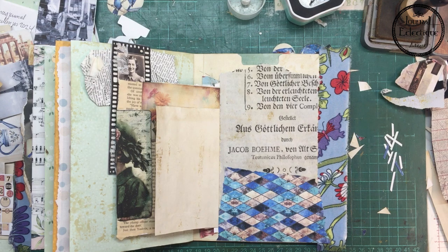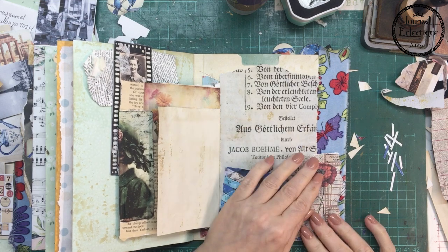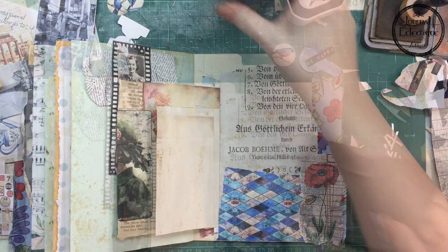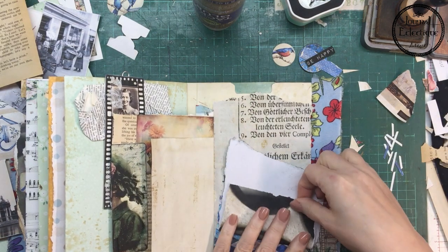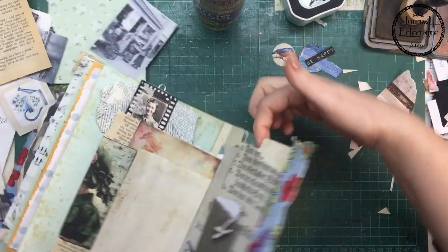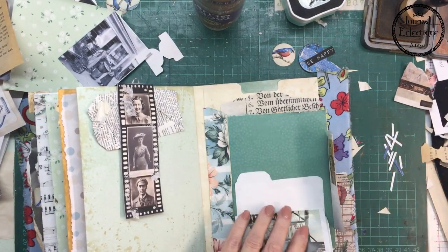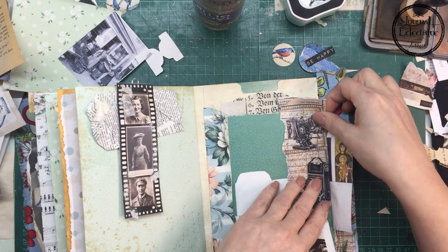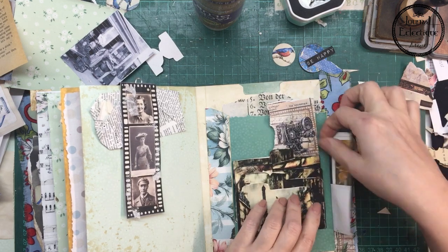This seems to take some time but you always need to check if you actually like what you're doing and where you're putting it — that's what junk journals are fun for. Always check the little places — I almost left this white space, so now I'm actually embellishing it. We don't like white space in our junk journals.